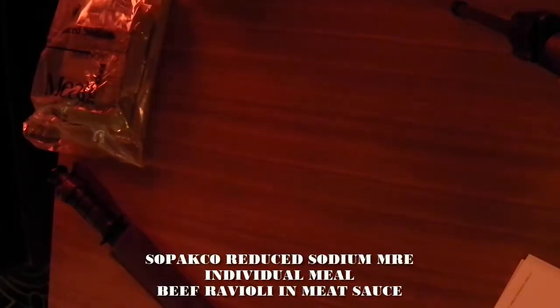Hey everybody, welcome back to the channel. Greetings from the Hard Rock Hotel and Casino in Tulsa, Oklahoma. It's gonna be a short video. I'm doing an MRE review — this is a SOPAKCO reduced sodium individual meal. These are actually the emergency rations. This is beef ravioli and meat sauce. All I'm doing on this one is just the entree. I'm gonna open it up and show you everything, but I'm only going to do a tasting on the entree.